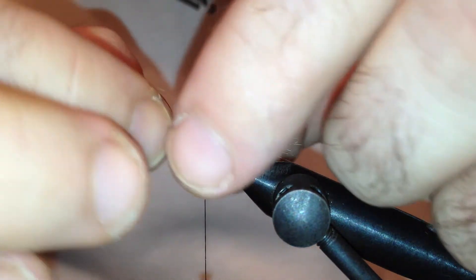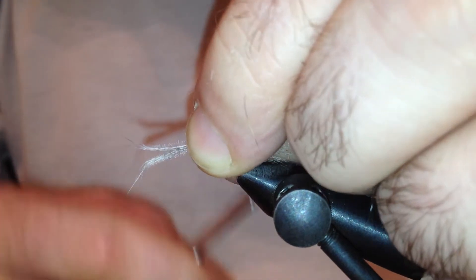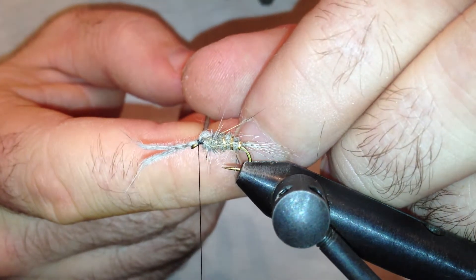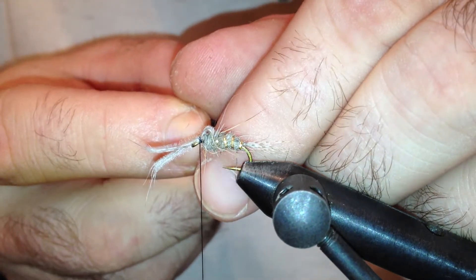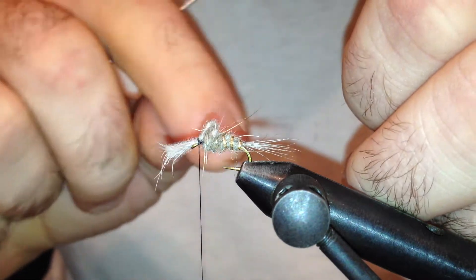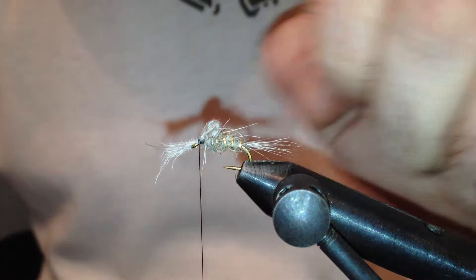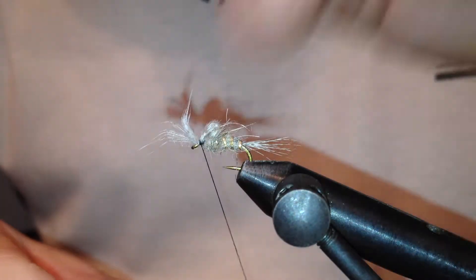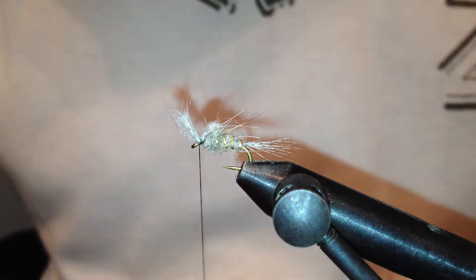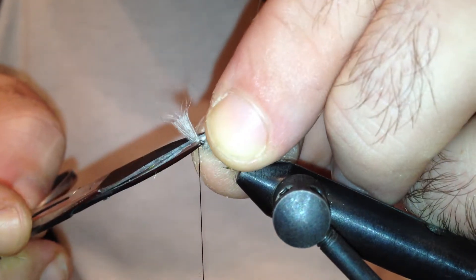Now I'm going to pull the fibers towards the eye of the hook and tie that down with a couple of loose loops. Take my bodkin and pull out some of the fibers like so — as you can see, that builds a nice looking wing case. I can lift this excess up and give it a few wraps in front to secure everything in place, then trim off the excess. Be careful not to cut the thread or the wing post.